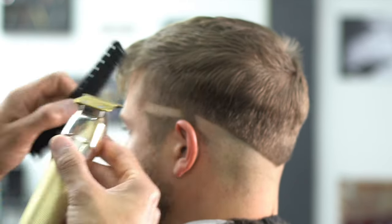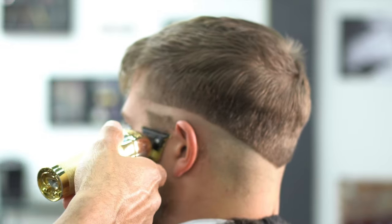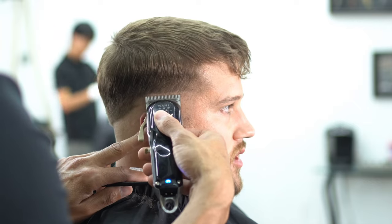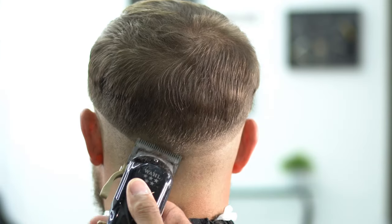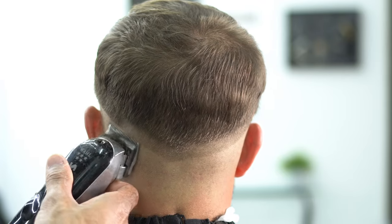We're going to be using that temple area of the head as a guide, so that both sides of the head are even. So right here we're going to grab the machine of your choice, and you're going to go ahead and start your guideline. You're going to do about a one inch guideline, the machine all the way open, which is basically a half, and you're going to drop that in the back as well. Small strokes, flicking the wrist, and just scooping that hair out of there, creating our guideline.